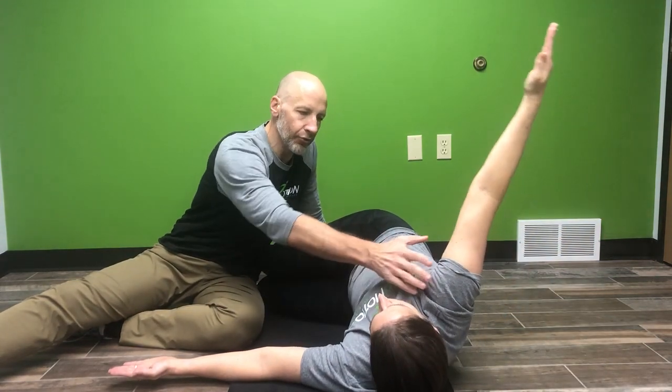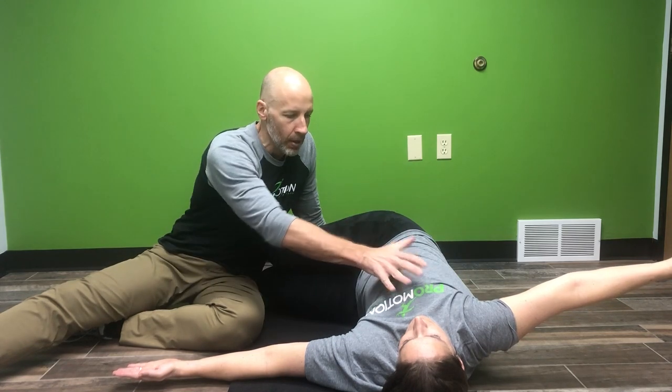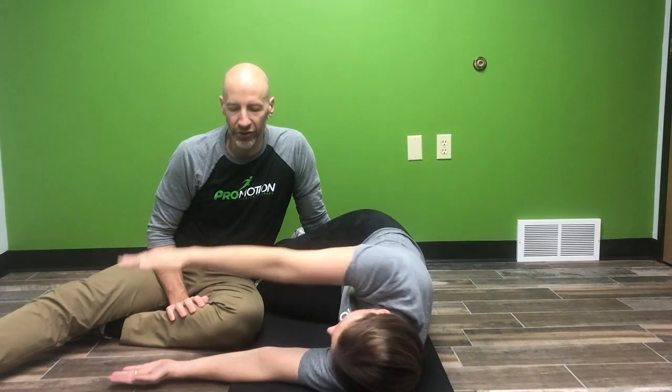When your body stops, try to stop your shoulders so that we don't cause any shoulder pain, but really twist through the spine and your upper body to try to loosen it up.